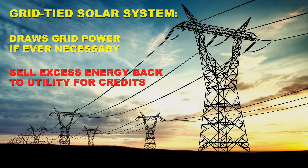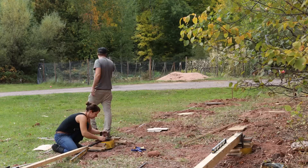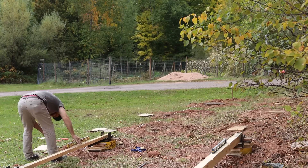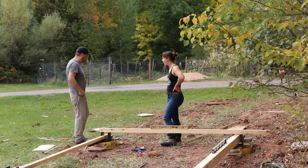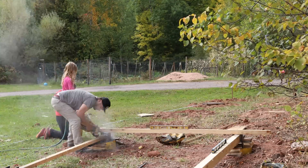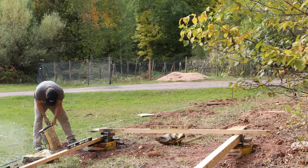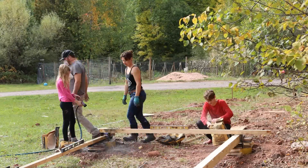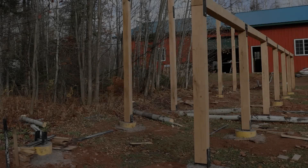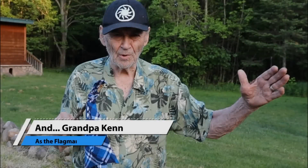Next we started putting in those sono tubes - the big tubes that go down the holes and hold the concrete. We had metal pieces and rebar that hold the beams, so those go down into the sono tubes and are balanced there, then you pour your concrete in. I do it simply - I pour a little concrete, put a little water, pour a little concrete, put a little water, because eventually it all sees water and hardens up. There are all the footings, and from there we built up.